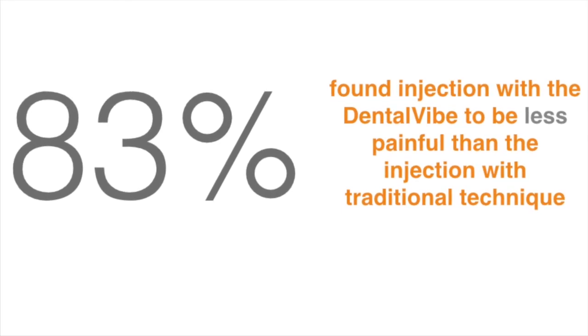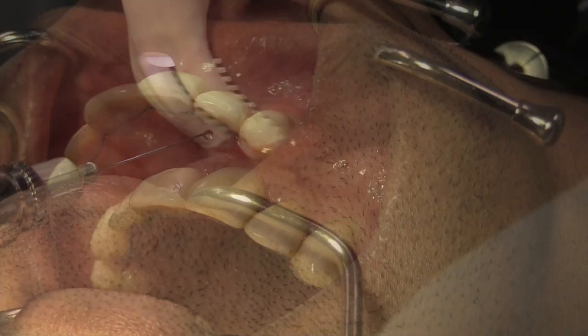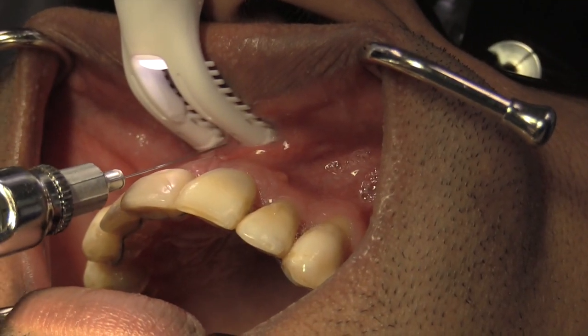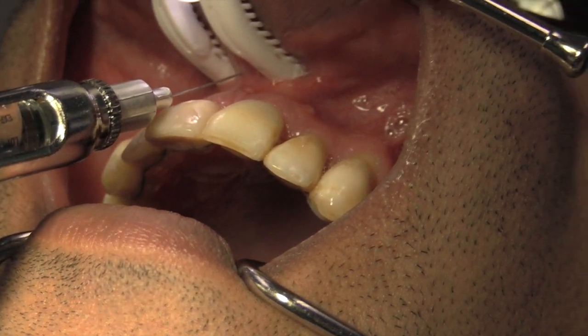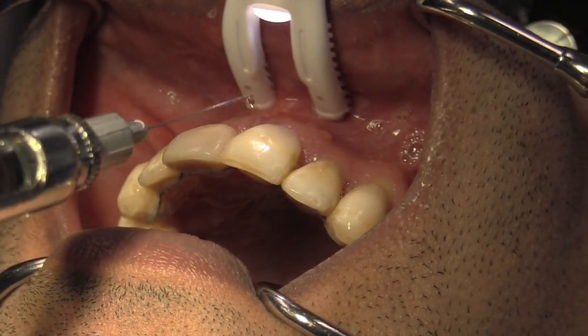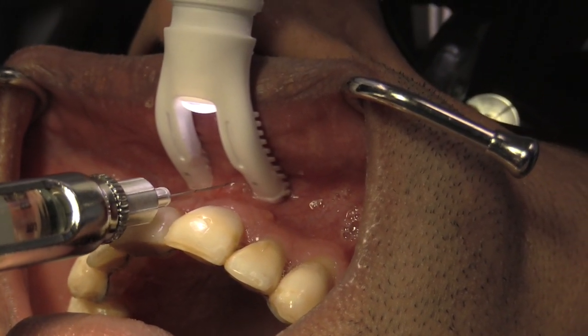To demonstrate how this works, here's a patient preparing for local anesthesia injection on the upper front area. The prongs of the device are placed lightly on the tissue and activated with vibration for about three seconds. Then the needle is gently inserted and the local anesthesia is slowly administered.